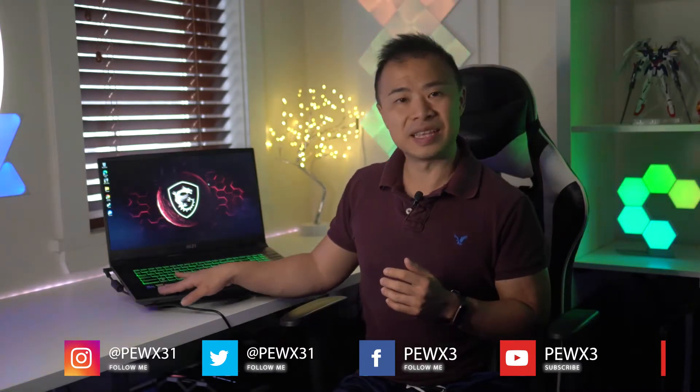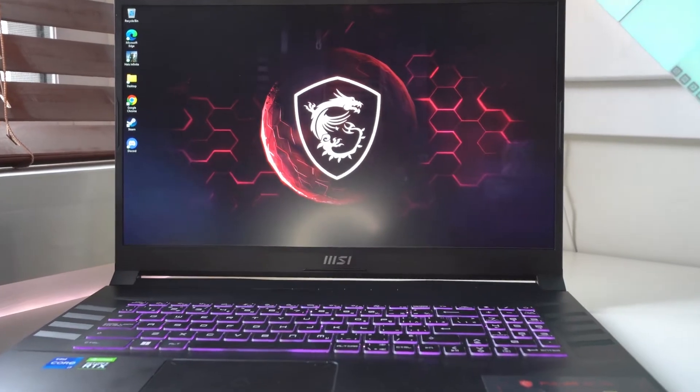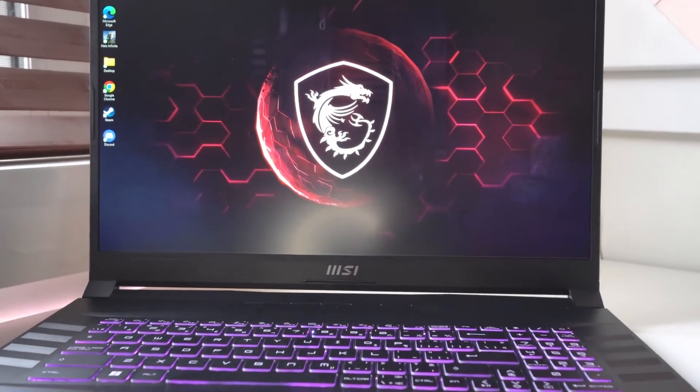Hey everyone, Marcus here with the Best Buy blog. Today I'll be reviewing the MSI Pulse GL76 gaming laptop. I'll be talking about its design, connectivity options, gaming, productivity, and sharing my final thoughts.